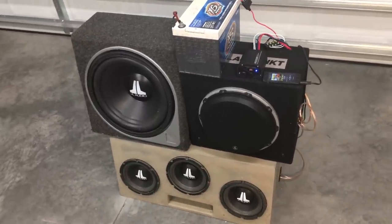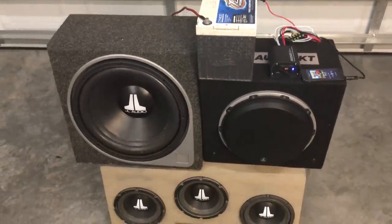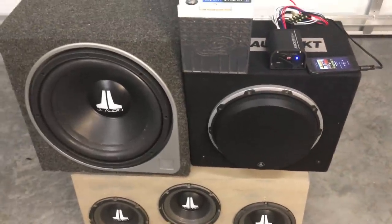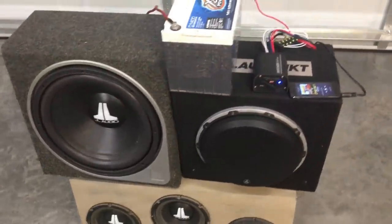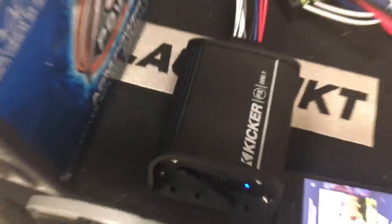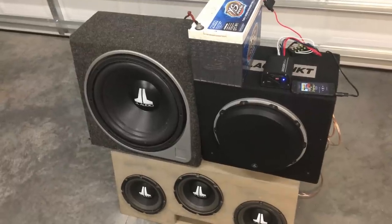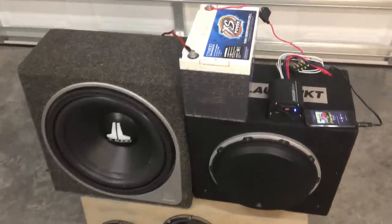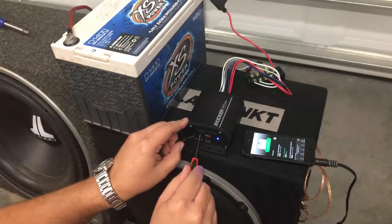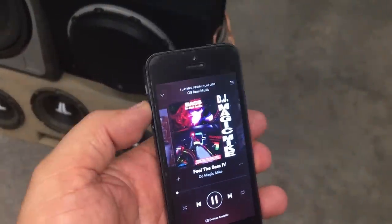I broke all the rules hooking up these subwoofers to the little Kicker 200-watt mini amp — ported and sealed, 8-inch on the bottom, 15-inch over here, 12-inch here. The 12 and 15 are both sealed; the 8s are ported. But I just want to get the ohm load low enough to see if this amp will kick it like it claims. I'm running about 0.8 ohms, powered by a 14-volt battery with the iPhone as the source. I've adjusted the gain and it's set up right. Old school — playing some DJ Magic Mike. My little mini wall with a little mini amp.